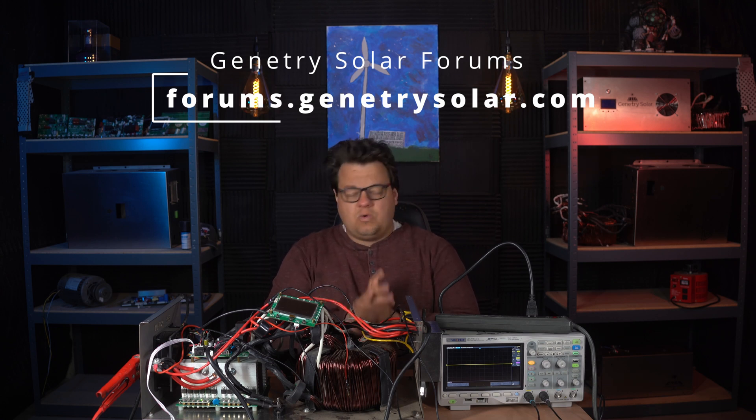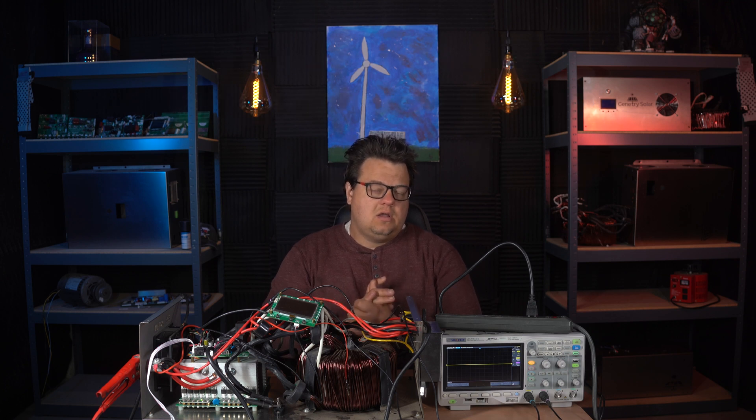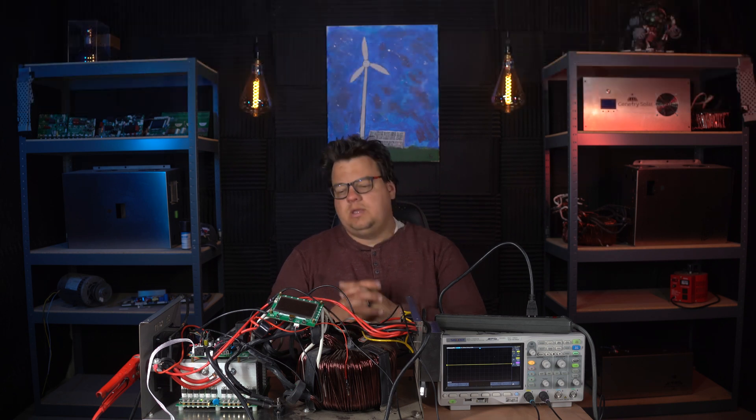It's a great community. I encourage you to check that out. And of course the last thing is our homesteading channel, Genetree Homestead. I've been posting more videos there as well, so if you're into farming and the homestead and so on, check out that channel right here on YouTube.